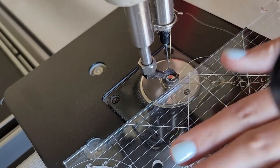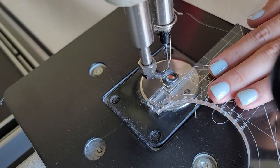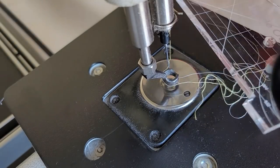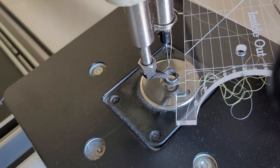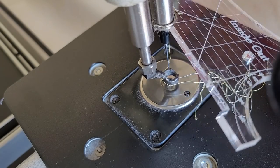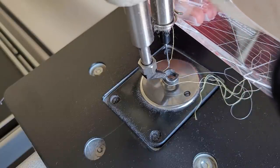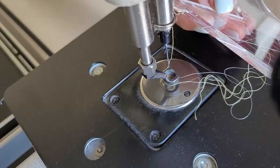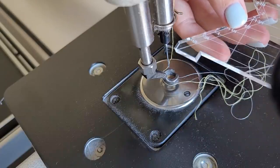Machine quilting rulers can be used on longarm machines as well as domestic, midarm, or sit-down machines. If you're using the machine quilting rulers on a longarm machine, I highly recommend using an extended base plate around the base of your machine. This will create a larger working space and enable you to hold the ruler flat and flush up against the ruler foot.